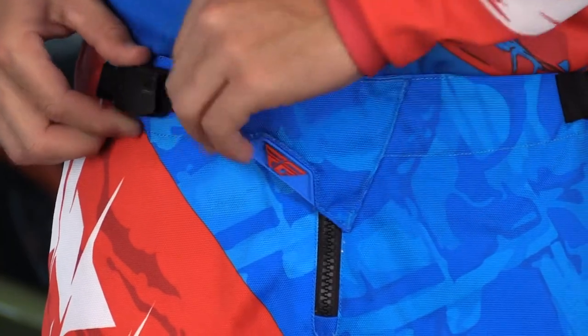Something very special with the Kinetic pant that a lot of people may not know is that you actually have a small pocket on the inside of the waistband — perfect for your keys if you're out at the track and you want to stash your keys in your waistband, you can do so with the Kinetic pant. Just a cool little touch there.